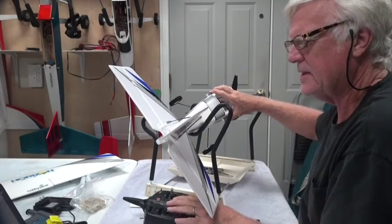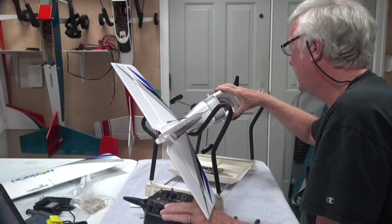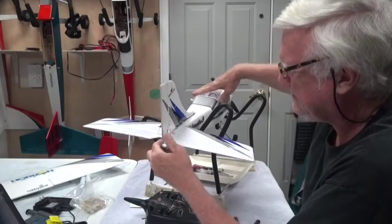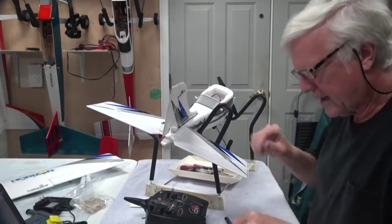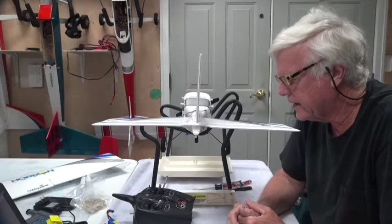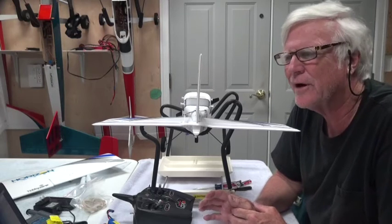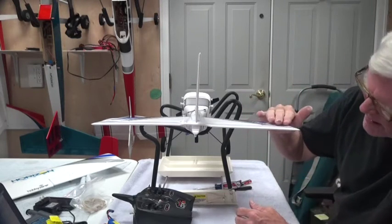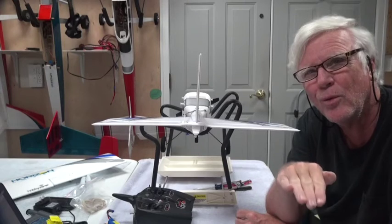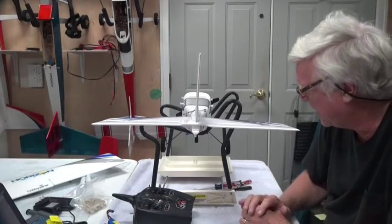I remove the rudder linkage and make further adjustments off-camera to get it exactly right. I'm back — I've got the rudder adjusted the way I like it. The rudder is very important and I want it nice and straight. The elevator is good: just ever so slightly up, which is what you want — you always want a little bit of up elevator when you fly these airplanes.